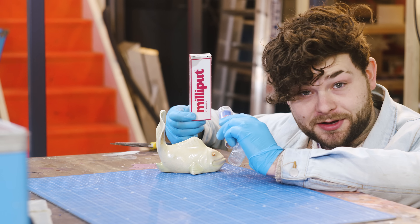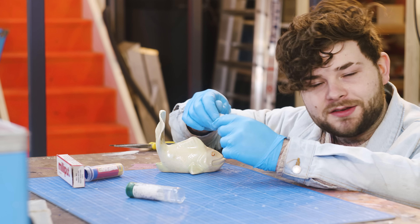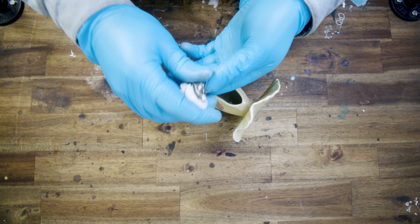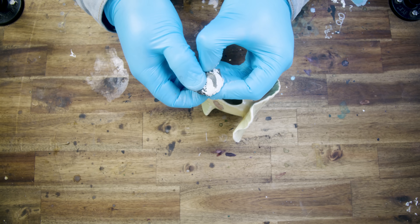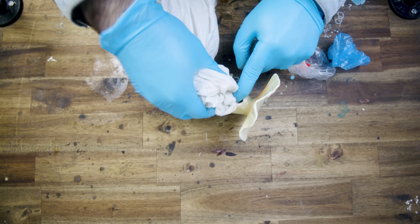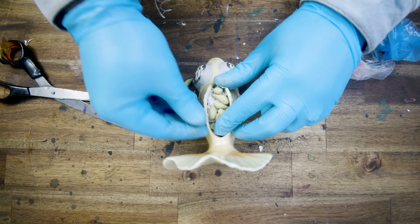I'd normally use milliput for this, but I'm going to use something a bit more industrial this time because it dries within like three minutes, and sometimes you've just got to catch that creative wave while you have it. I tried to mix up some epoxy but I think it's reached its shelf life — it's not going to mix for me. So we'll have to use milliput scraps, just to bulk it out.